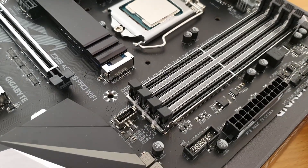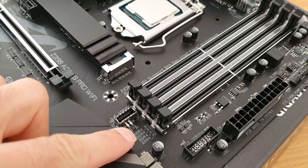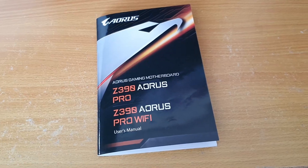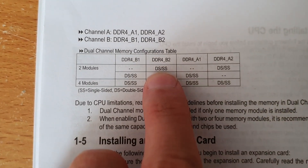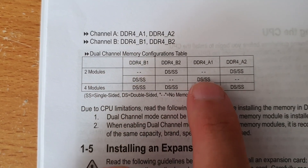You'll notice they're actually labeled DDR4, B1, B2, A1, and A2. And according to the manual, if you've got two sticks of RAM, you should be using slots B2 and A2, or B1 and A1.